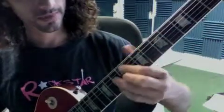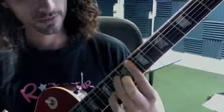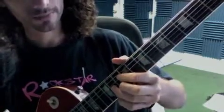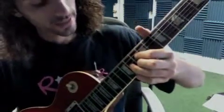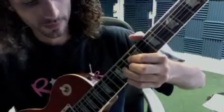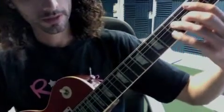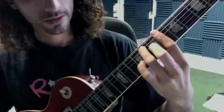Now we slide up: F sharp minor 7 flat 5, then F minor 7, E minor 7, E flat diminished 7 — so I have 10, 11, 10, 11 for E flat diminished 7. Then D minor 7, G7, C major 7. Then repeat.